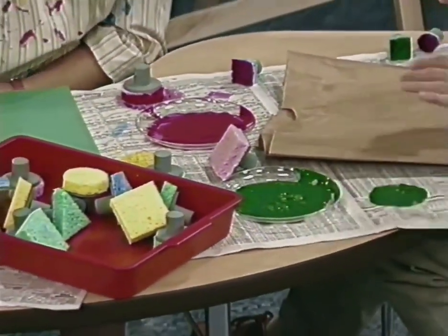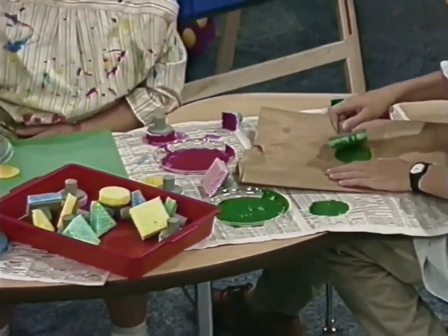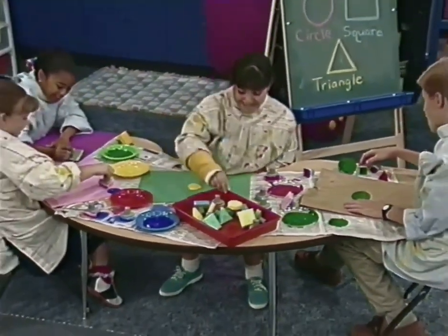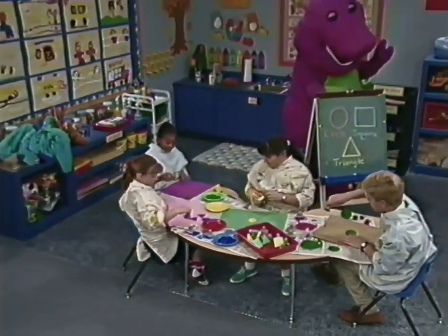Look at the colors. The shapes. We like the shapes. We can paint them all right here.